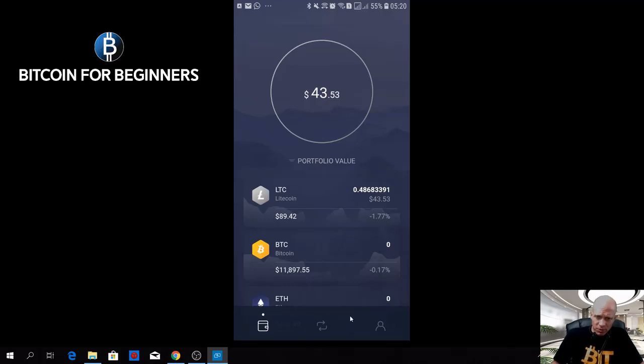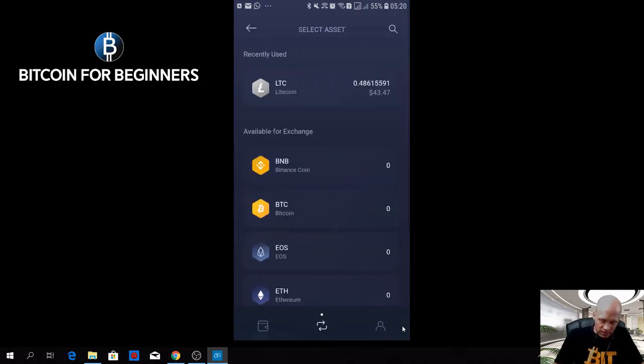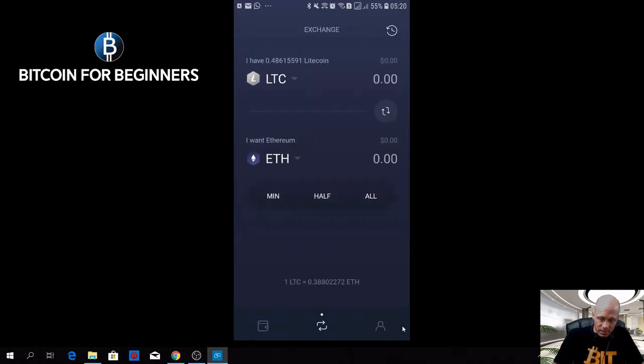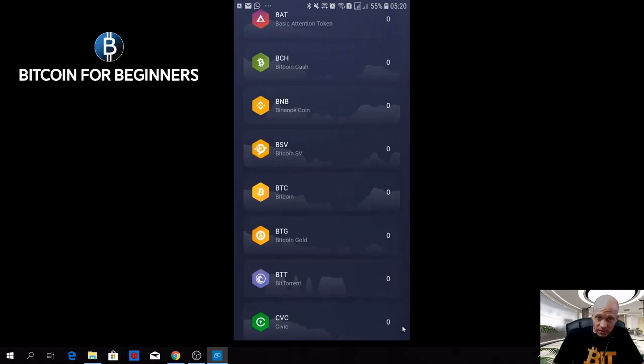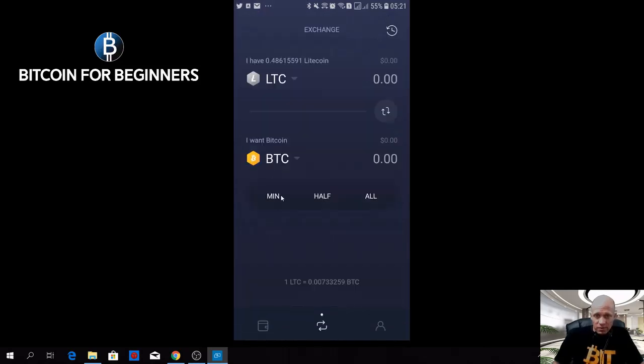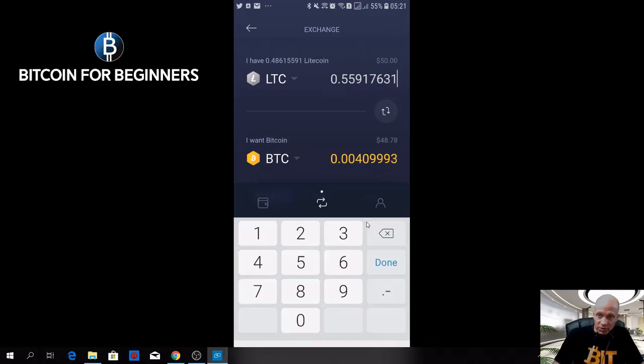One thing that's very cool is also the exchange option, which is the middle option here. That can be used to swap coins from one to another. So we have Litecoin, and if you want to swap it for example to Bitcoin, you can choose if you want to send the minimum amount, half of your balance, or all your balance.